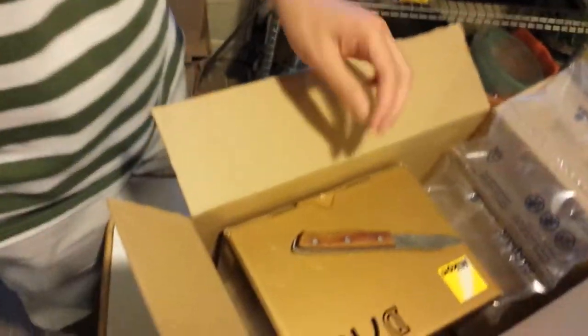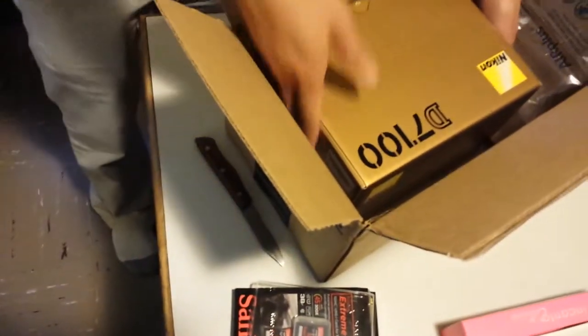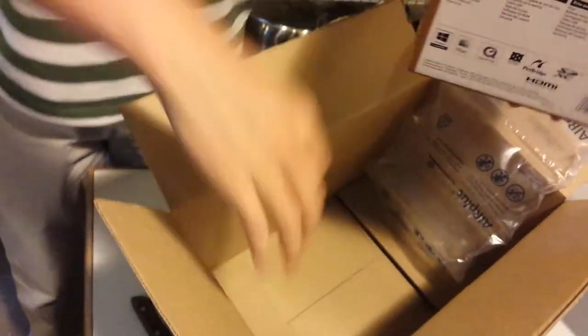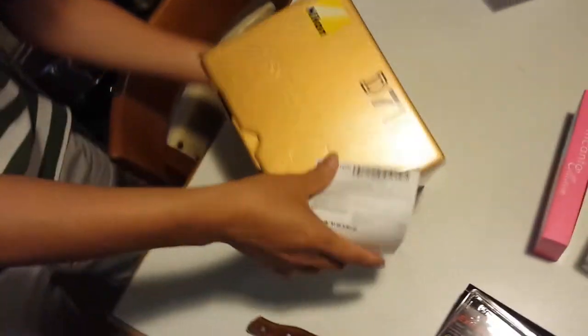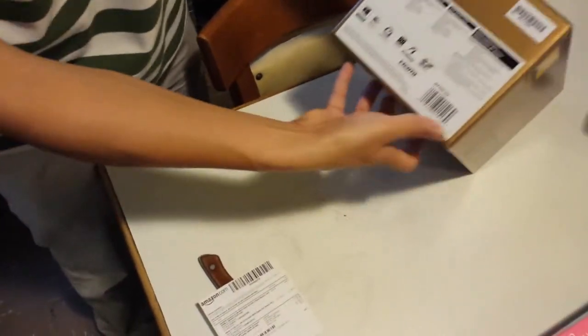Alright, 32GB — this is the one I was looking for. The box has no damage.